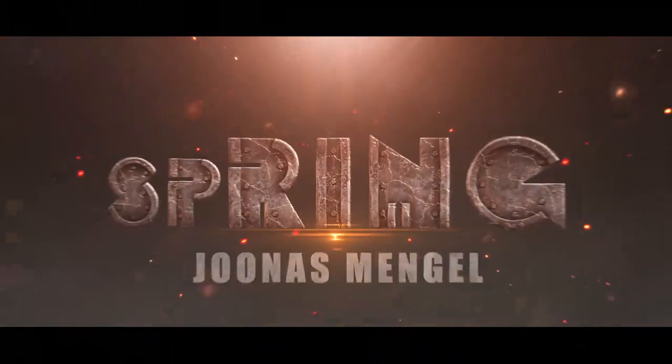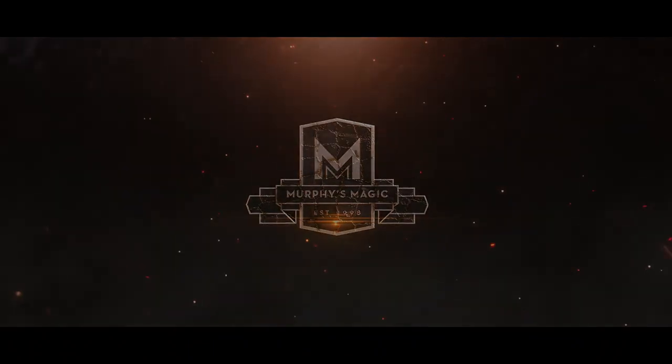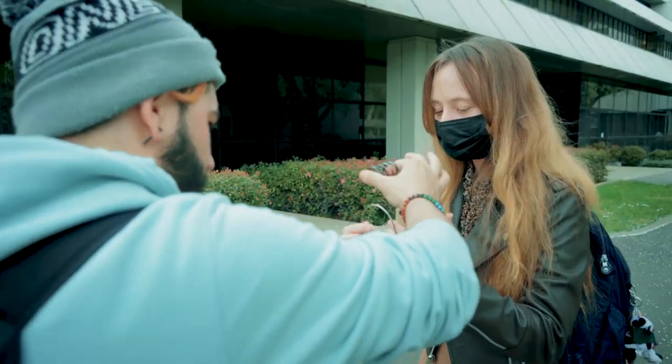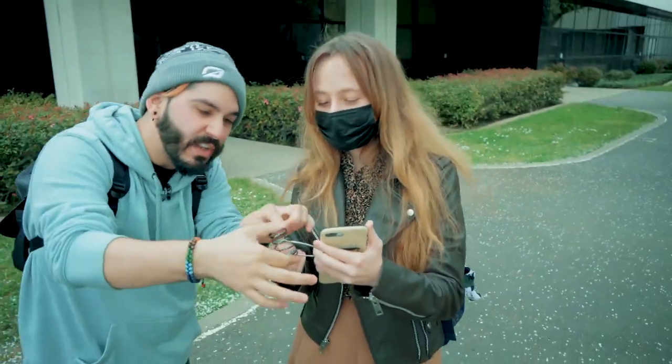This is Spring by Jonas Mengel. Watch — one, two, three — it goes literally straight through. Look, check it out.